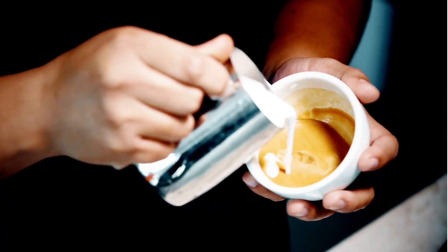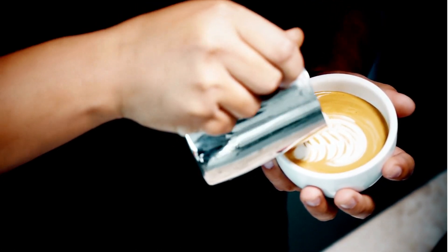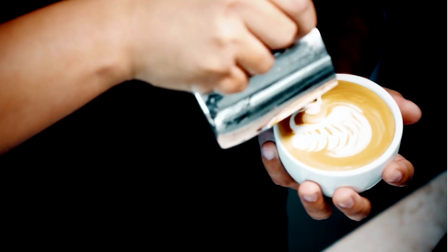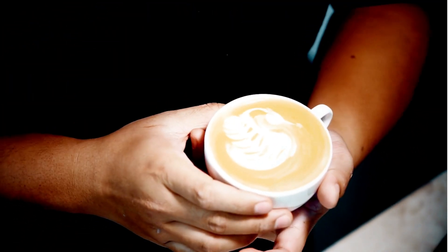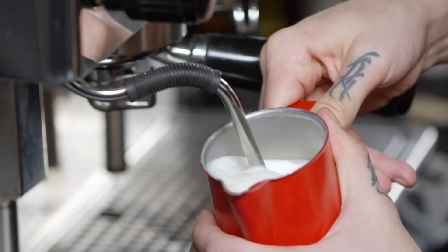Think of the espresso in the cup as our water — it's a very dense liquid. The steamed milk, however, is like our bottle with air inside. When a barista steams milk, they are injecting tiny bubbles of air into it, creating micro foam. This dramatically increases the milk's volume without adding much mass, which lowers its overall density.